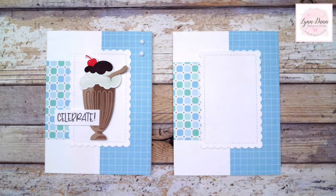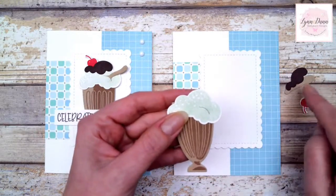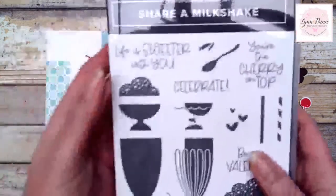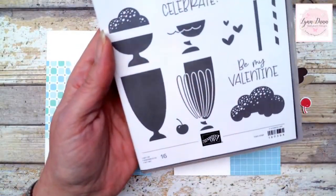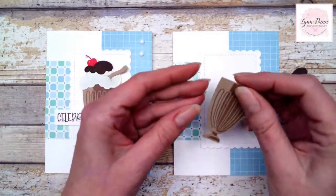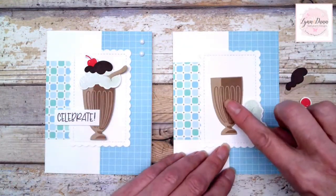Now we'll put together our little milkshake. The cool thing about this bundle is it has a variety of different pieces, so if you like to putz with decorating your milkshake, there are lots of options. There are two different stamp images — a solid one and an overlay image. You can stamp with one color and then overlay with another. What I did is use crumb cake cardstock and then crumb cake ink to stamp the overlay — I went for the simple way. There's a coordinating die to cut this out. That's our little milkshake.